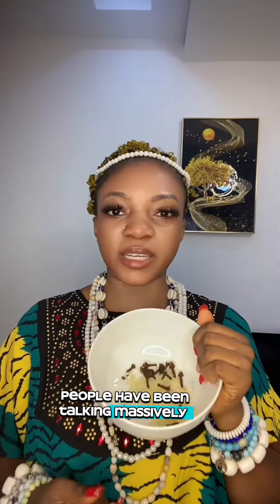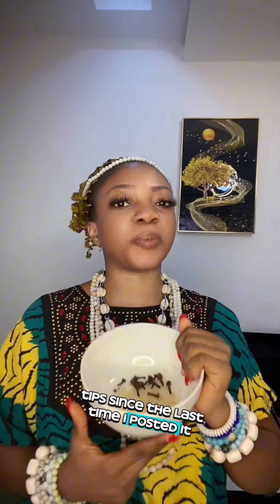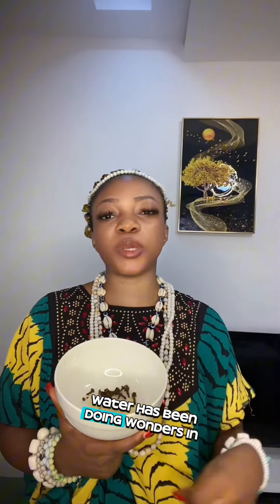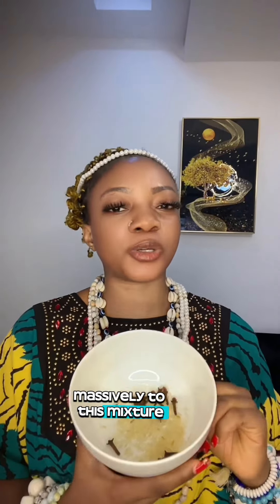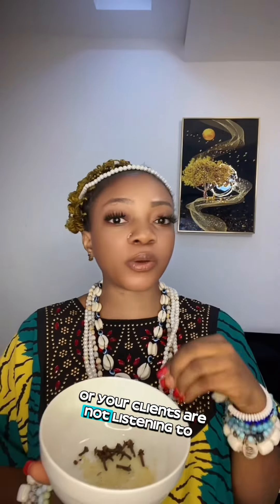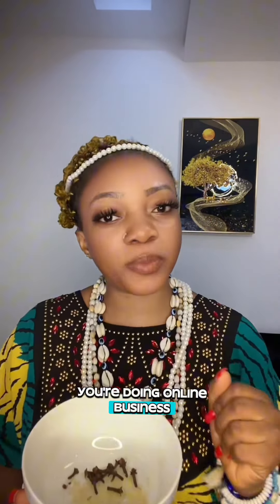People have been talking massively about these tips since the last time I posted. I know you've been wondering what I have in my plate — this is rice and cloves. Rice and cloves with water has been doing wonders on my page; people have been testifying massively to this mixture. I'm here again to teach you how you can properly do this, especially for those doing online business, pressing a laptop, or running a physical shop.